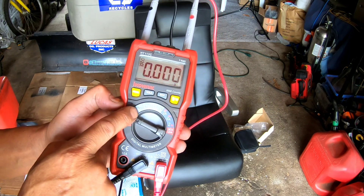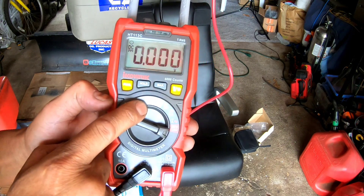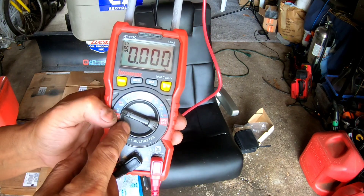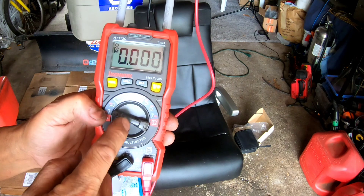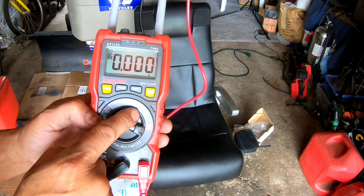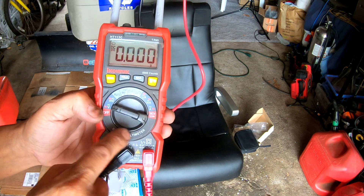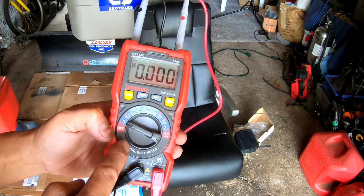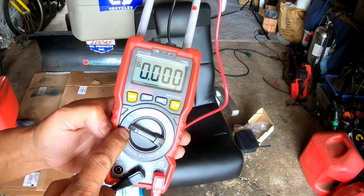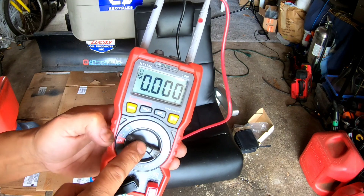Looking at the display, volts is all I know about. The omega sign is ohms, and I use ohms to test ignition coils and magnetos to see if they're good or not. There's centigrade and Fahrenheit — I don't know why there's a temperature thing on there. I don't know enough about electrical to know what all the other stuff is. All I want to do is find out the voltage on batteries and whether a magneto is good.